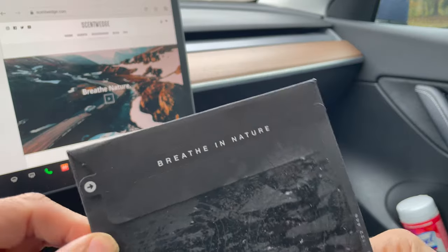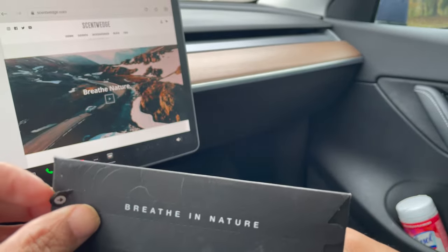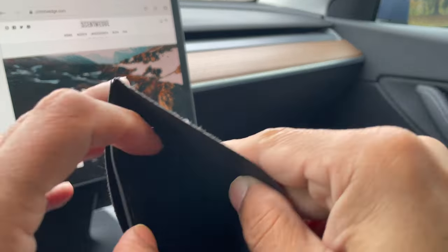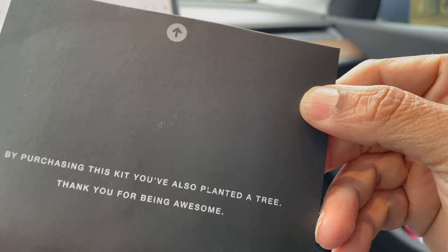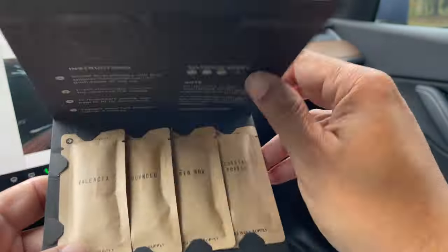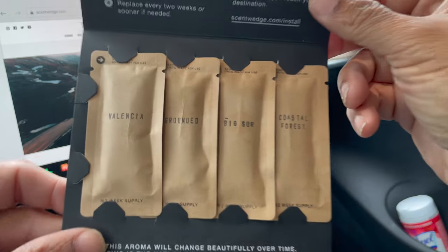Here it is — pretty nice minimalist packaging. 'Breathe in nature.' Let's open this up and see what we have inside. By purchasing this kit you have also planted a tree, which is pretty cool — with every package you purchase, Scent Wedge plants a tree. In this little package you get some instructions as to where to put it.